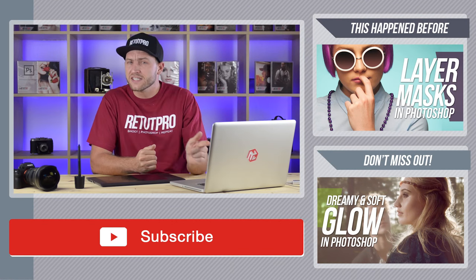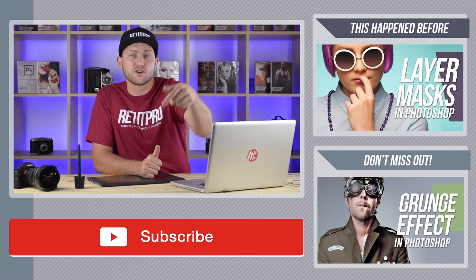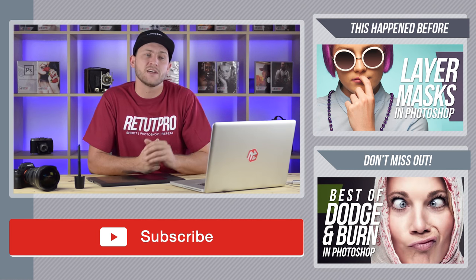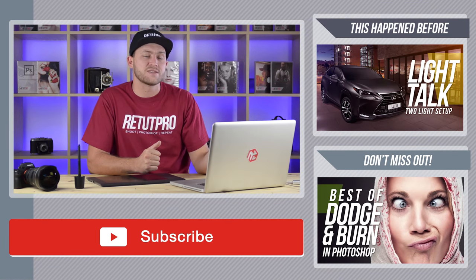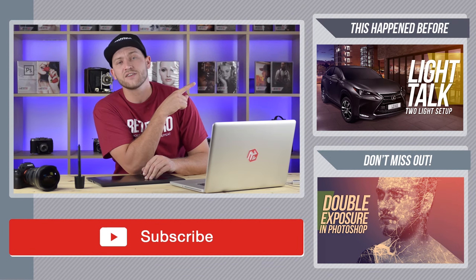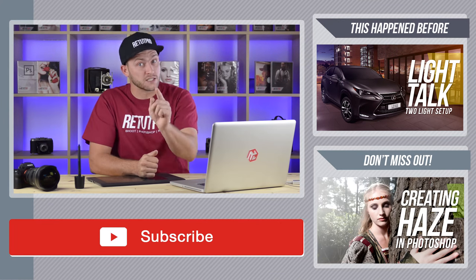Thanks again for watching — I'll catch you all in the next tutorial. If you're still here and want to download the working file including the tutorial, have a look in the description below. There's a link which takes you directly to our website where you can download this episode plus the working file for free. Or if you want to see more videos, check on the right-hand side — we've bundled up some more tutorials just for you.